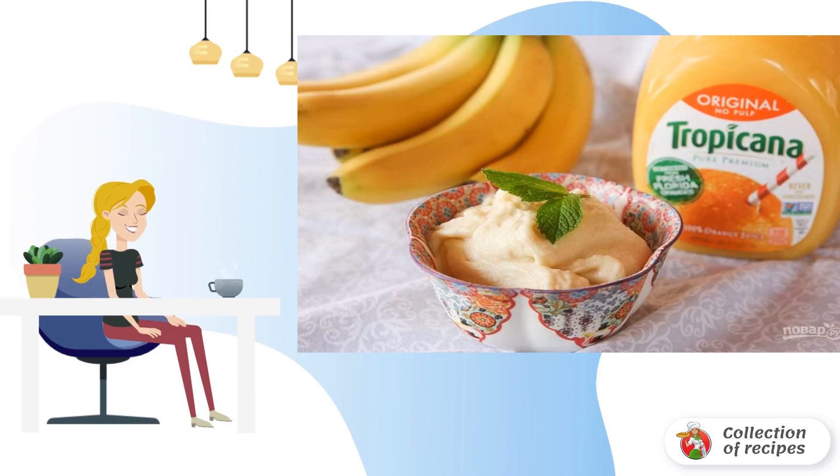Step 5: Serve the sorbet immediately, or let it brew a little more in the freezer. Enjoy it.